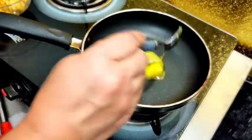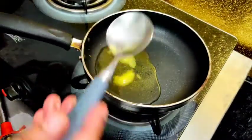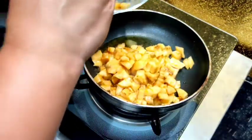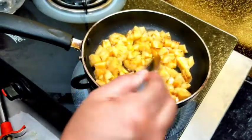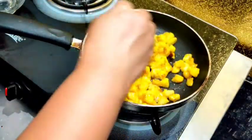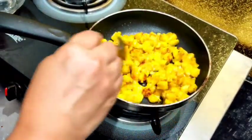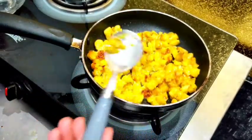Now, let's put 1 tablespoon of salt in the pan. Now, let's cook the flame off.